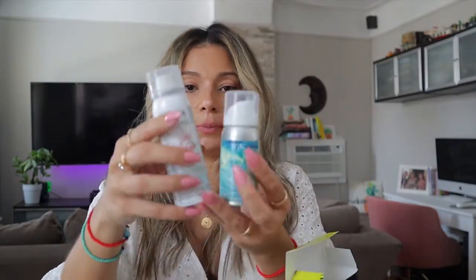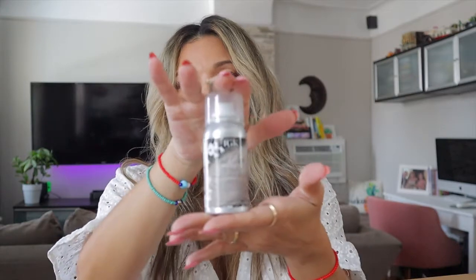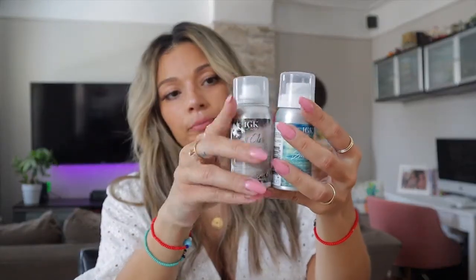Once I blow dry my hair, I put this on and it gives you a really nice texture. I've not tried the Good Behavior one, so I'm excited to try that. This one is bigger than the Beach Waves one. Then I've also tried their dry shampoo — this is the IGK First Class dry shampoo, same size as the Beach Club. And then there's a smoothing spray with 24 hours frizz control, basically a hairspray. So: hairspray, dry shampoo, and waves spray for after your blow dry.